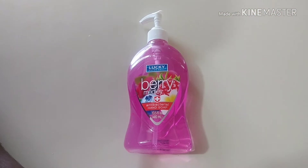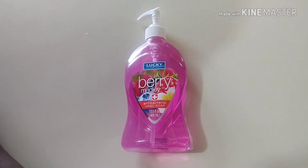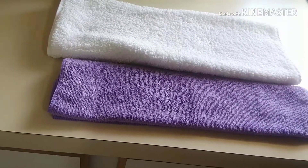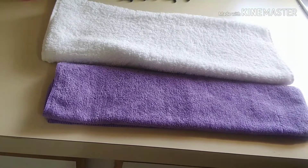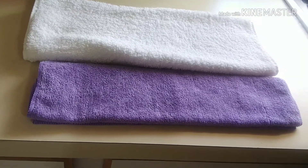The first product you're going to need is some antibacterial soap — this will kill any bacteria you may have on your brushes. I also have two hand towels: I'm going to use the white one to dry the makeup brushes when I'm finished washing them, and the purple one to lay them out so they can completely dry.